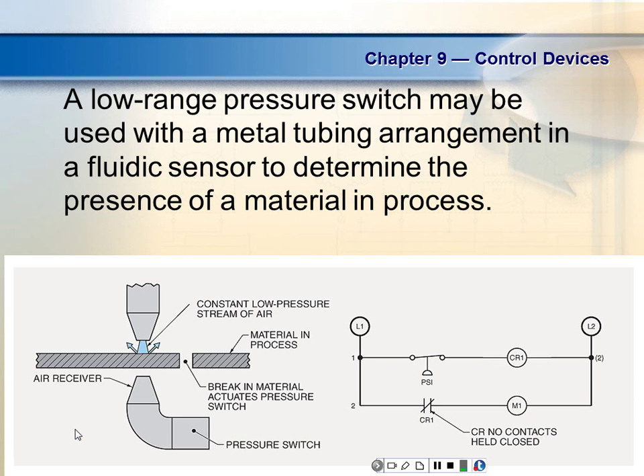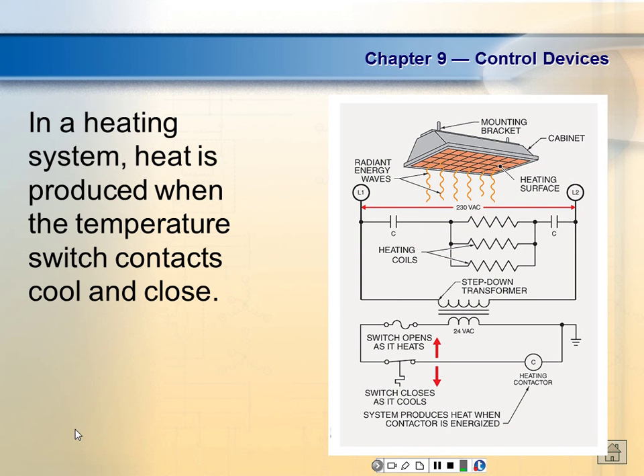Here they're using a water jet, and when it sees the hole the fluid squirts through and the sensor detects that. In a heating system, heat is produced and the temperature switch contact activates. Temperature switches — I brought in a temperature switch that came out of my old heater. A lot of temperature switches use bimetallic strips.